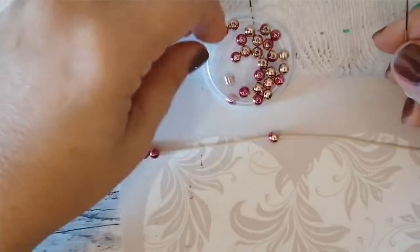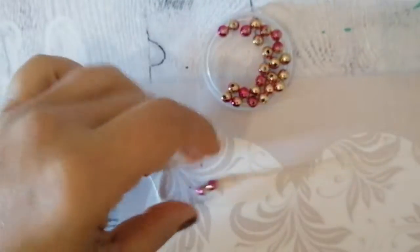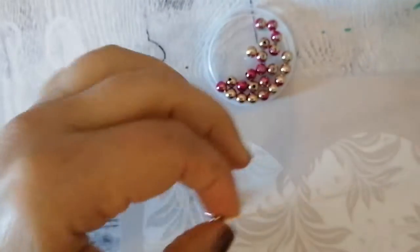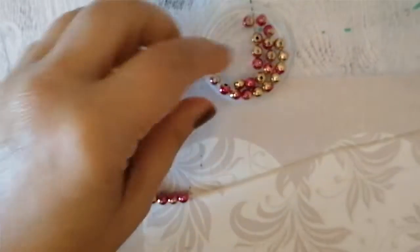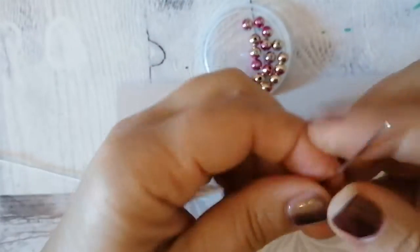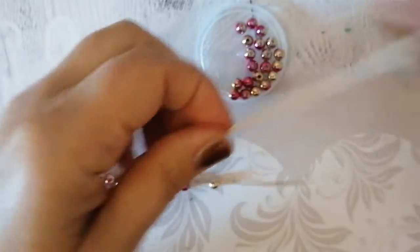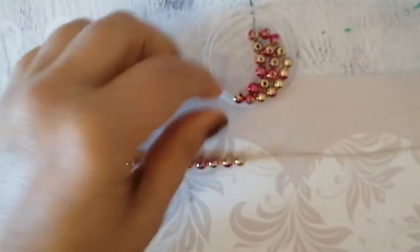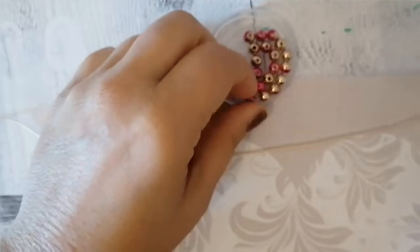La prima cosa da fare è inserire tutte le perline che ci servono, tutte insieme all'inizio. Inseritene più di quelle che vi servono perché se vi avanzano non succede nulla, ma se non vi bastano purtroppo non c'è più la possibilità di inserire le perline mancanti. Quindi sempre meglio inserirne più del dovuto che meno del dovuto.